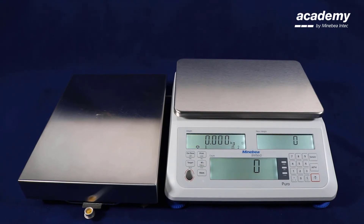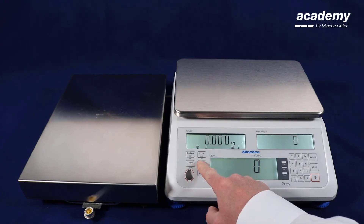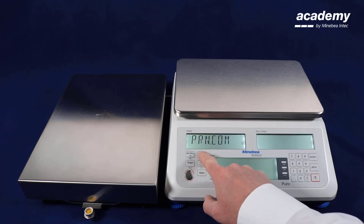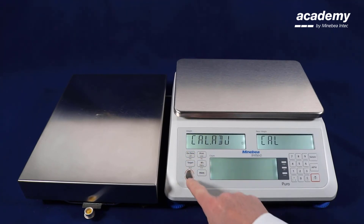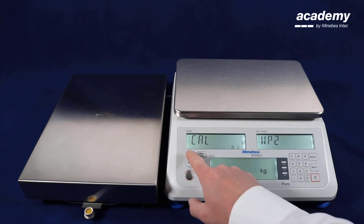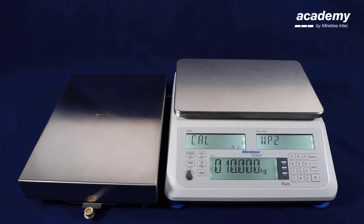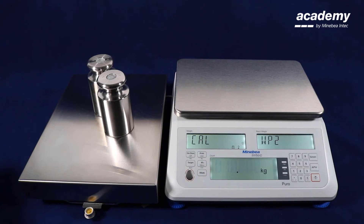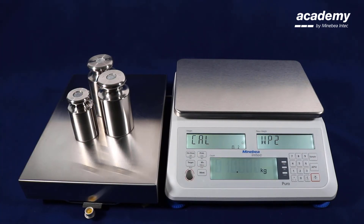For the second weighing platform we can also use another adjustment weight. We'll select another one and start the adjustment procedure again. Select the calibration adjustment menu item, confirm with yes, confirm again, confirm the second weighing platform, and confirm the zero point. Now the adjustment weight value is prompted. We are going to use another adjustment weight — we put only 5 kilograms on the weighing platform and use the number keys to enter this weight value.